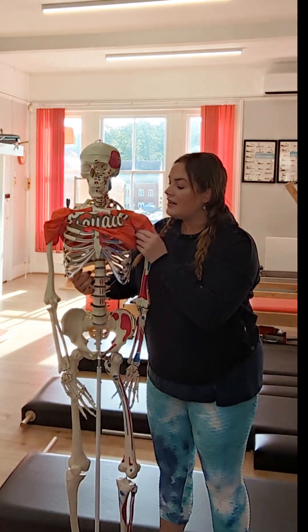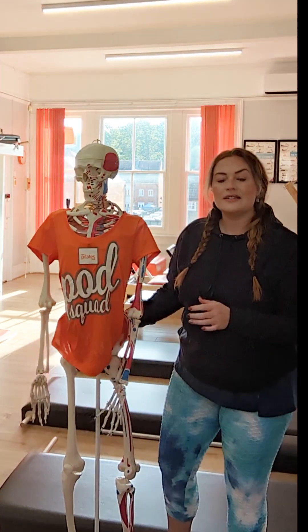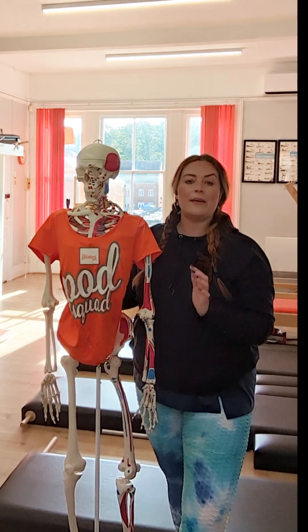So that's what abdominal strength is, that's what we rely on in Pilates, that's what we teach in Pilates — and it's called the powerhouse.